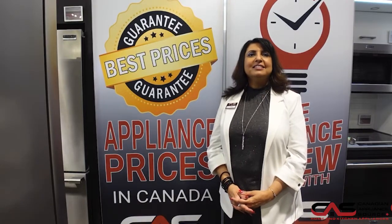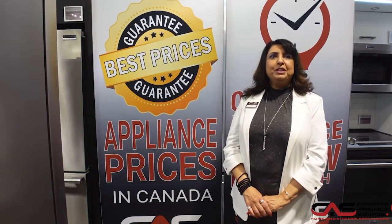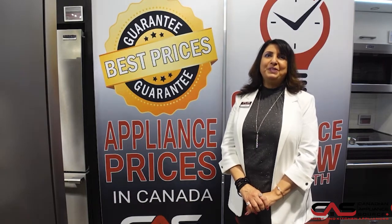Hi, my name is Ruby with CAS. This is the One Minute Info Line. I'm going to talk about the Monogram refrigeration under the counter design. The model number is ZDBR240NBS.